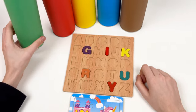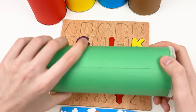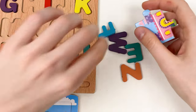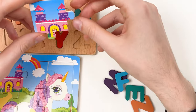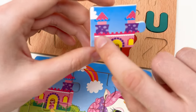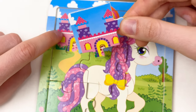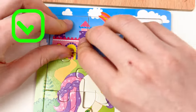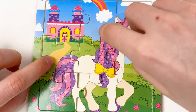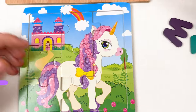Let's continue with our crayons. The next one we're going to open is the green one. Let's shake and open! Great — we have different letters and a puzzle piece. Let's look closely: we have the princess and the castle. Here is the castle and here is the princess. Wow, amazing! We've already completed the castle, princess, road, tail of the unicorn, and the hair of the unicorn. Great!